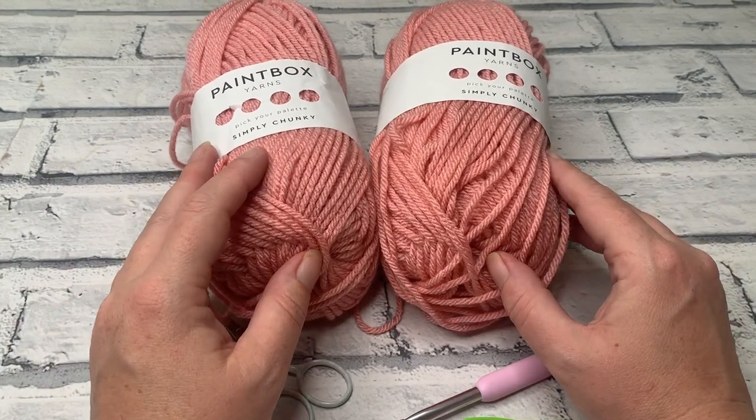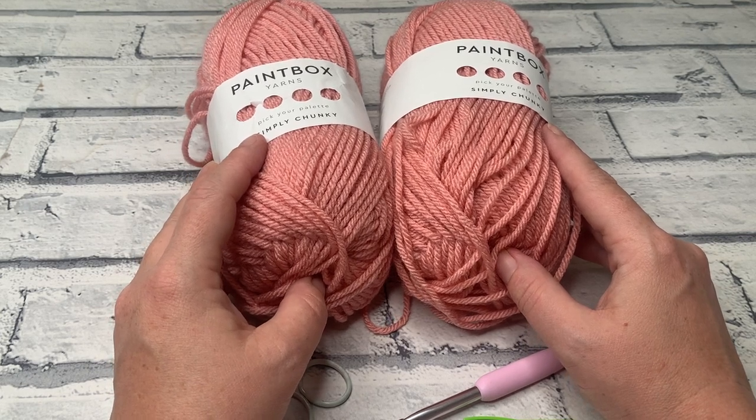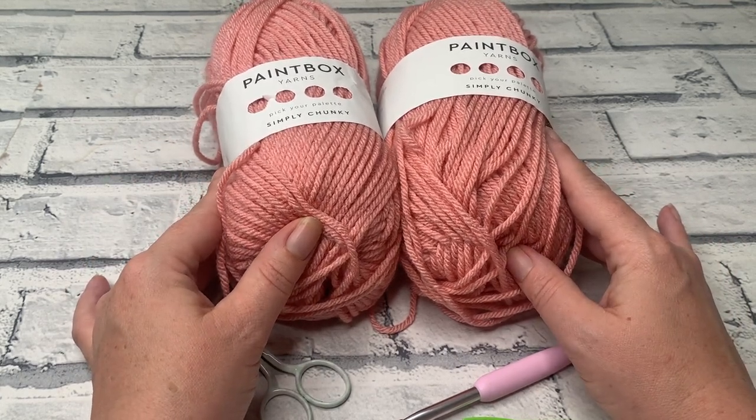Welcome back to another crochet tutorial with CozyRosieUK. Today I am sharing how to crochet the bobbly hot water bottle cover. Before we get started, don't forget to hit that subscribe button and the notification bell so you never miss out on another one of my crochet patterns or tutorials again.